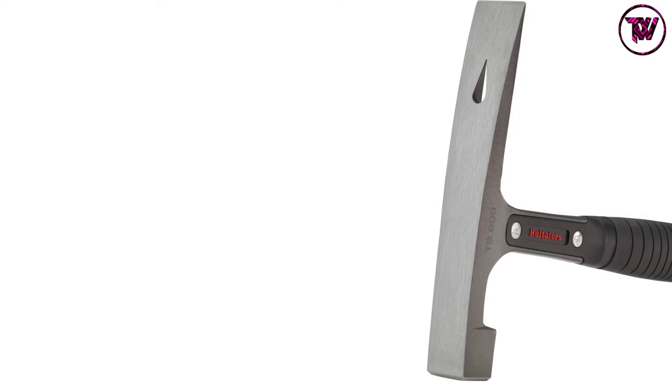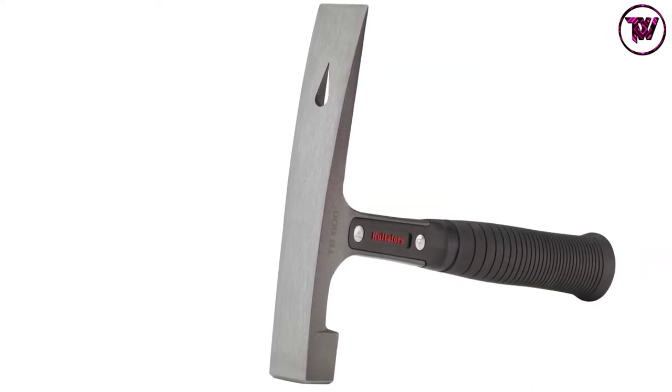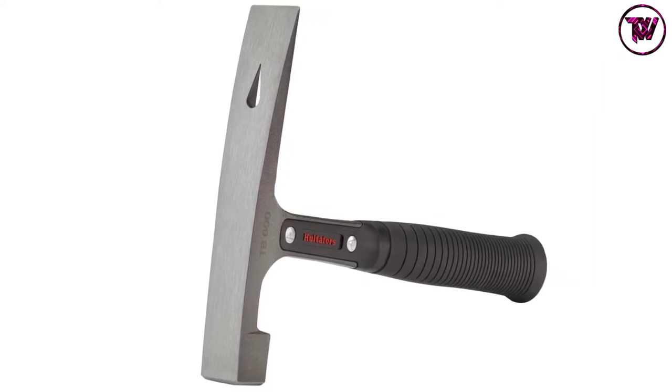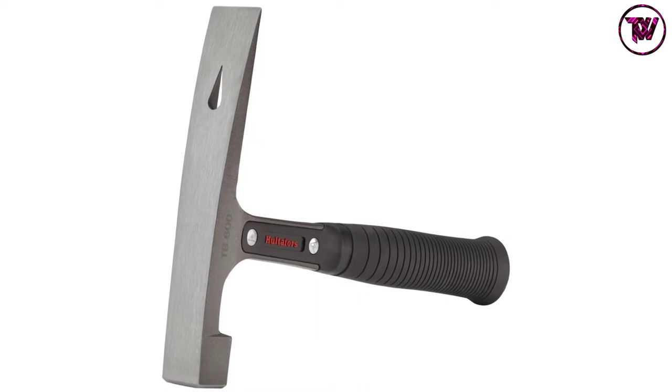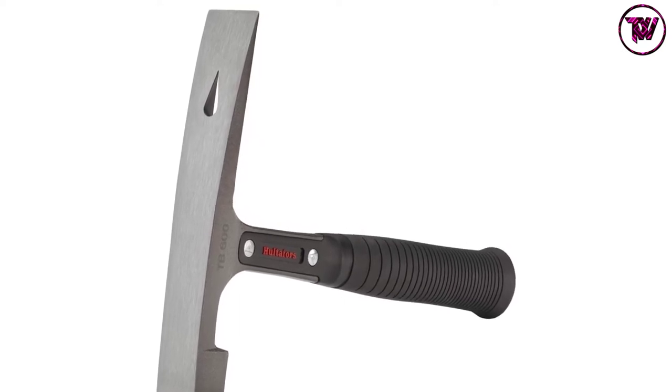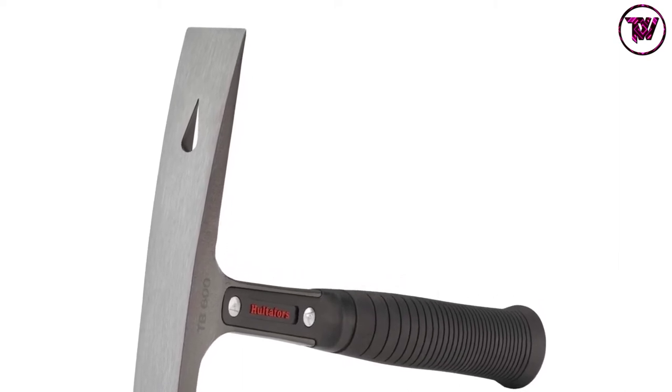The brick hammer also has the right angle with a chisel shape to ensure safer brick splitting. It features an ergonomic, comfortable handle with a distinct end for a soft grip hold, offering amazing performance. Its simple lightweight design makes it easier to hold, and the longer comfortable design makes it a nice pick you don't want to miss.